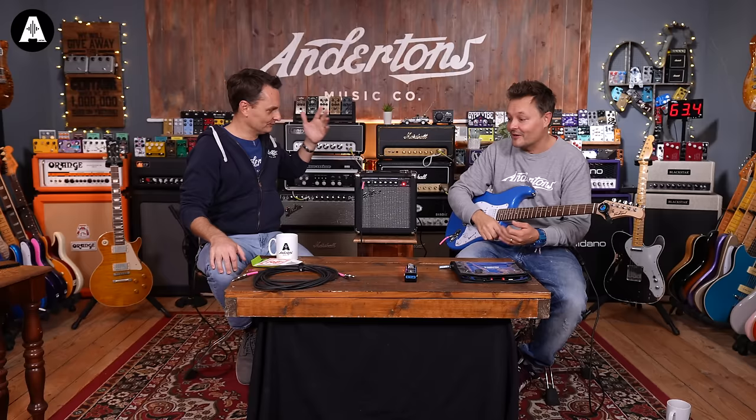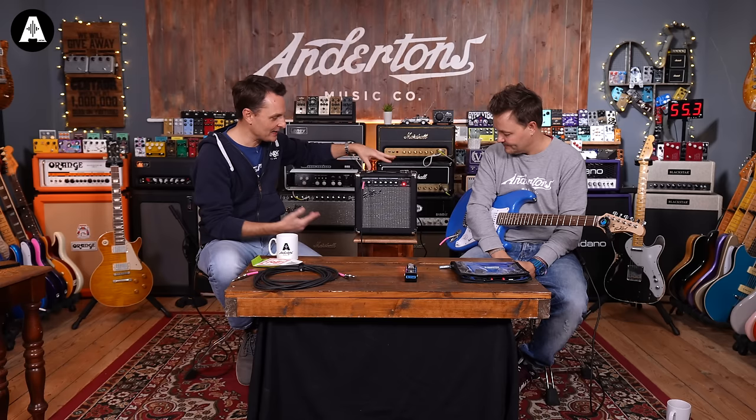There's a headphone socket on here. Any regular headphones go in and then it cuts the speaker out, so you can stay up and play all night long. As you go up through the range, you might find amps with more features, but this is what we all typically learn to play on.